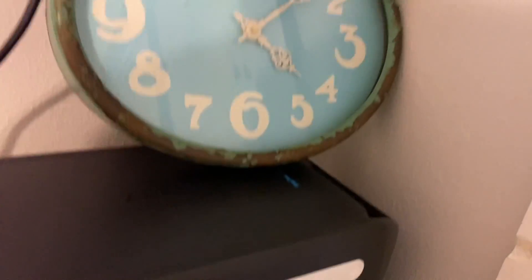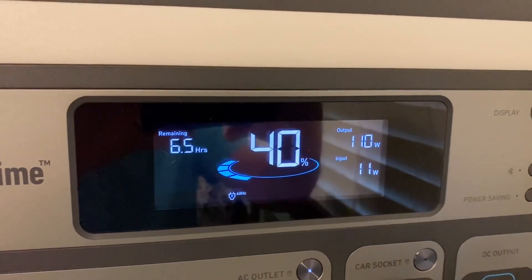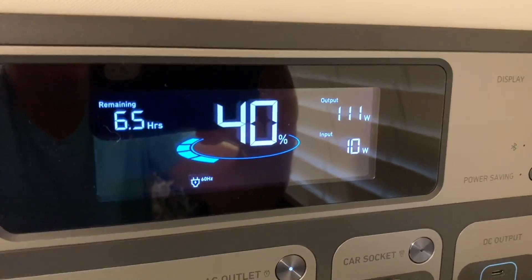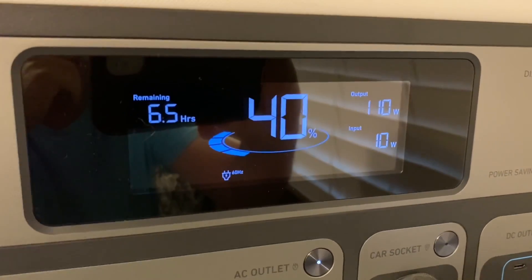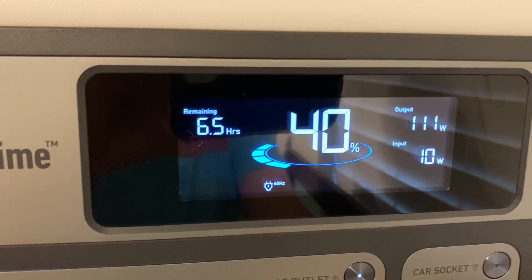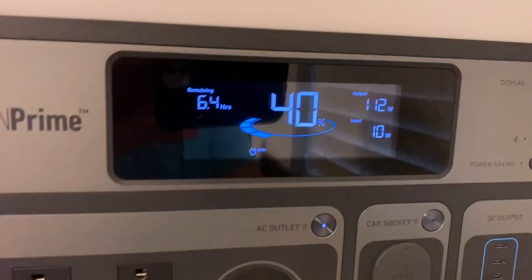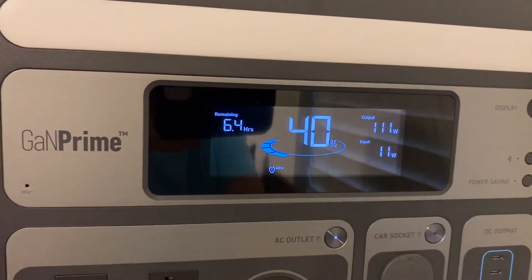It's been about 19 hours since we first plugged in the refrigerator. We are up to 40% battery. The refrigerator is pulling 110 watts right now and the solar panels are bringing in 10 watts — there are a bunch of clouds again that just came over. We probably have about another hour of sunlight before it gets behind the trees, but right now we're only pulling in 11 watts because of the clouds and it's saying we have 6.5 hours of run time left. My goal was to see if we could get 24 hours out of it, and so far I think we're going to make it.